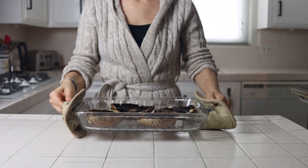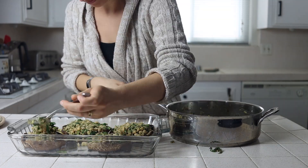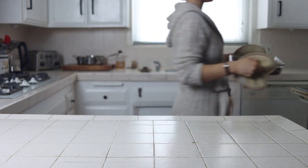Remove the mushrooms from the oven and fill each one equally with your stuffing. Sprinkle some extra oat flour and nutritional yeast over the top and bake for an additional 10 to 15 minutes until they are heated through and just beginning to brown.